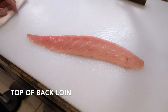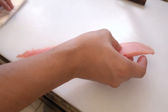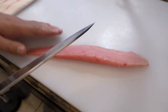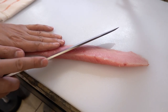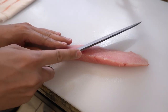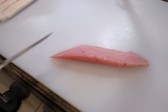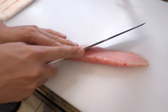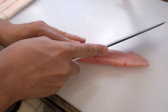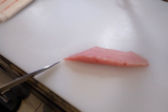Next one is top of back loin. I usually put this one bottom side up and start slicing from the tail side. When you slice a small part like this one, you have to tilt your knife a little bit more horizontally, otherwise all the slices are not going to be wide enough. So when you slice a tall part you stand the blade up, and when you slice a short part you tilt the blade.